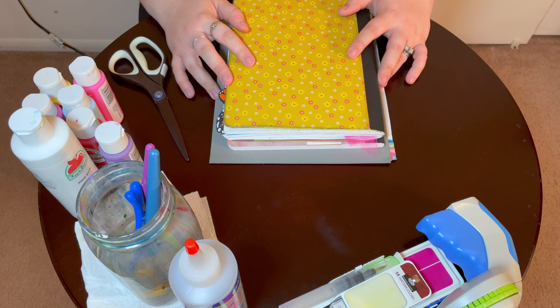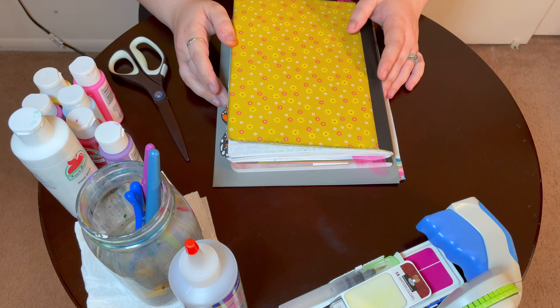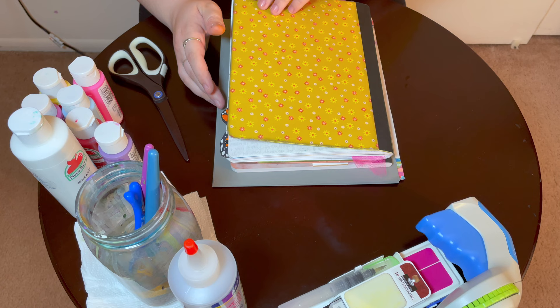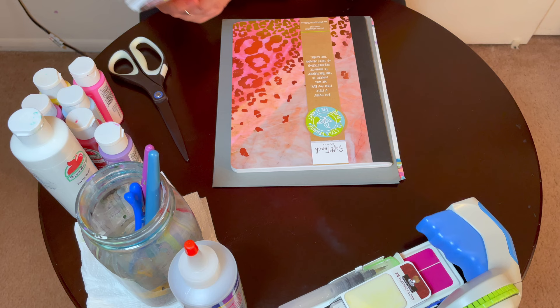Hi friends, welcome back. Today I'm going to be moving into a brand new journal. I am completely done with my old one now, so it is time for me to set up my new journal, and I just wanted to share that with you guys today. So I will show you just a few things in my old journal, kind of what I did with the setup, and then we will move into my new one.